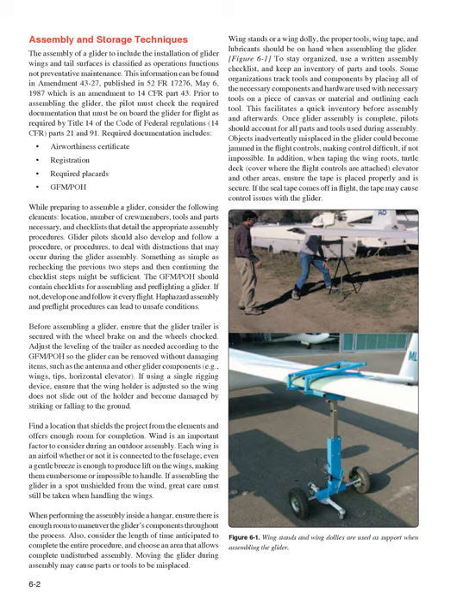While preparing to assemble a glider, consider the following elements: location, number of crew members, tools and parts necessary, and checklists that detail the appropriate assembly procedures. Glider pilots should also develop and follow a procedure to deal with distractions that may occur during the glider assembly. Something as simple as rechecking the previous two steps and then continuing the checklist steps might be sufficient.